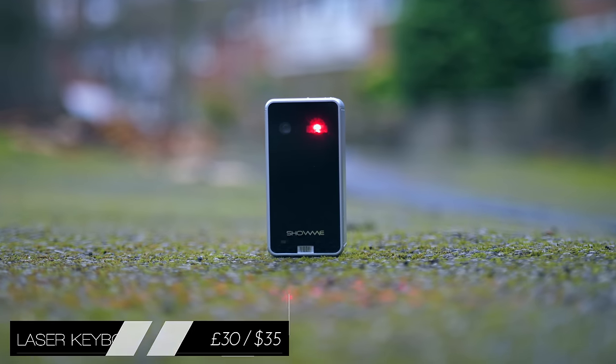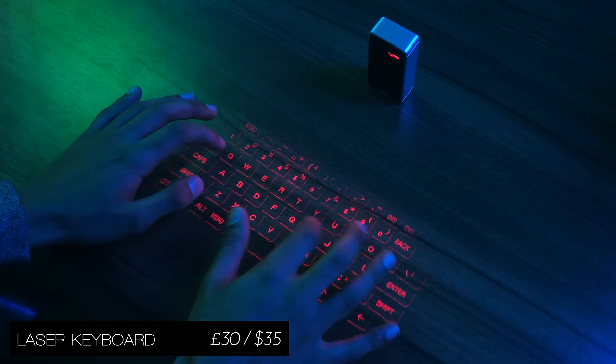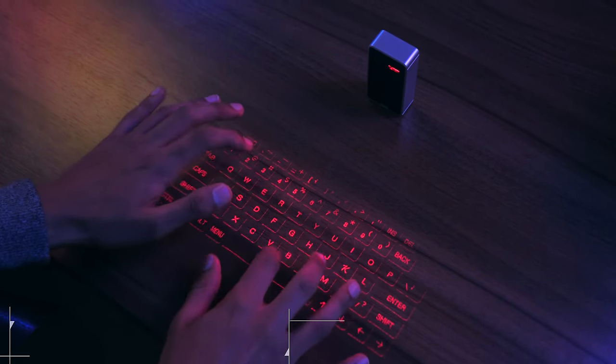The Laser Keyboard, which like the rollable keyboard still needs a flat surface to work, but you've got to admit it's one of the most portable, and also one of the coolest ways to type on the go.